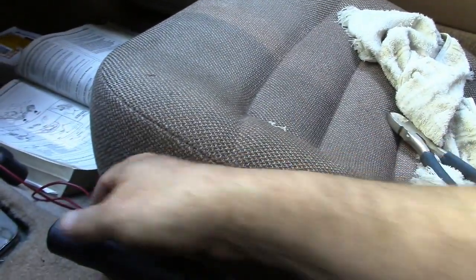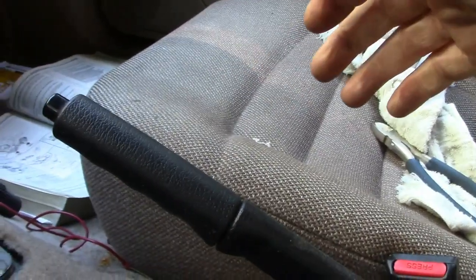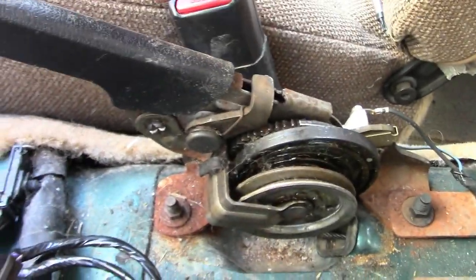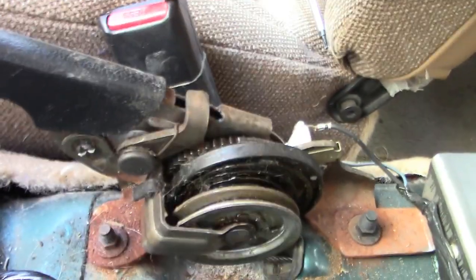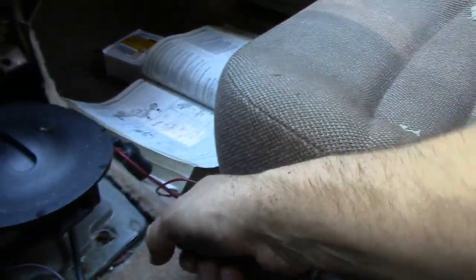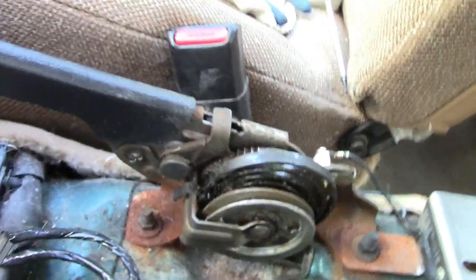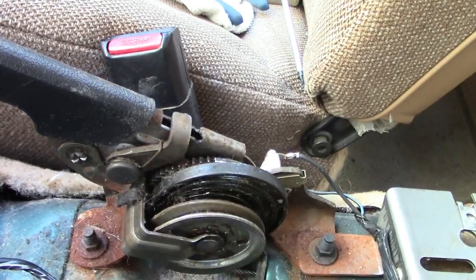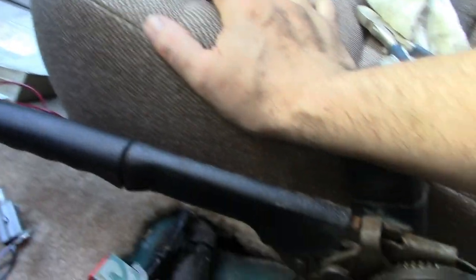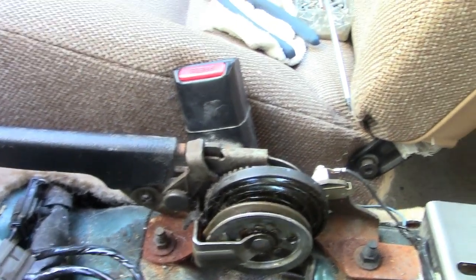The resistance is felt, though it comes in very early in the pull. Is it engaging the brake? I'll have to put it back together and take it out for a ride. At least now when you pull up on the handle, that tooth is engaging the gear teeth to turn and tighten that cable. It's feeling like a parking brake is supposed to feel — maybe actually a little stiffer than most. Let's put it back together and give it a test.